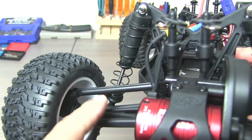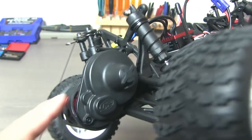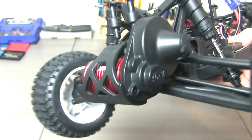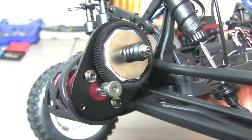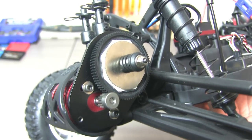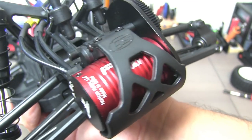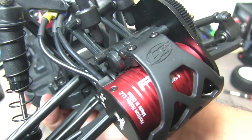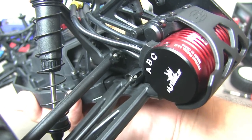You do have nice CV-style drive shafts, so that's a nice upgrade. And underneath, there is a two-pad slipper clutch — adjustable via the nut on the end in the traditional way. You do have a 3,300 kV sensorless four-pole motor. And with a 3S LiPo, according to Losi, that's a 50 mile an hour combo.